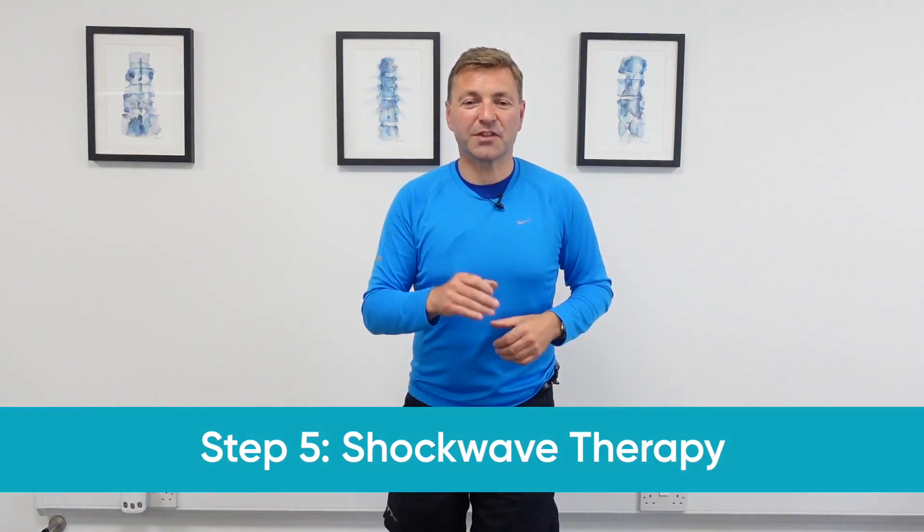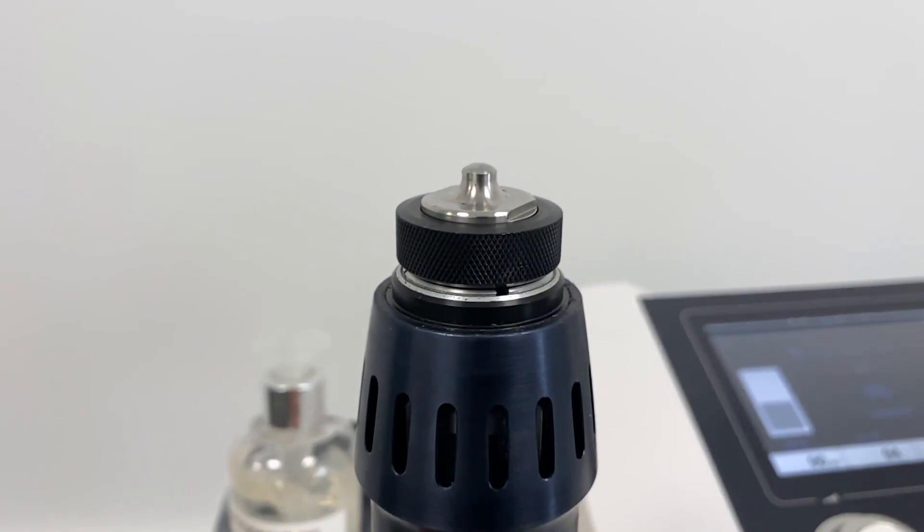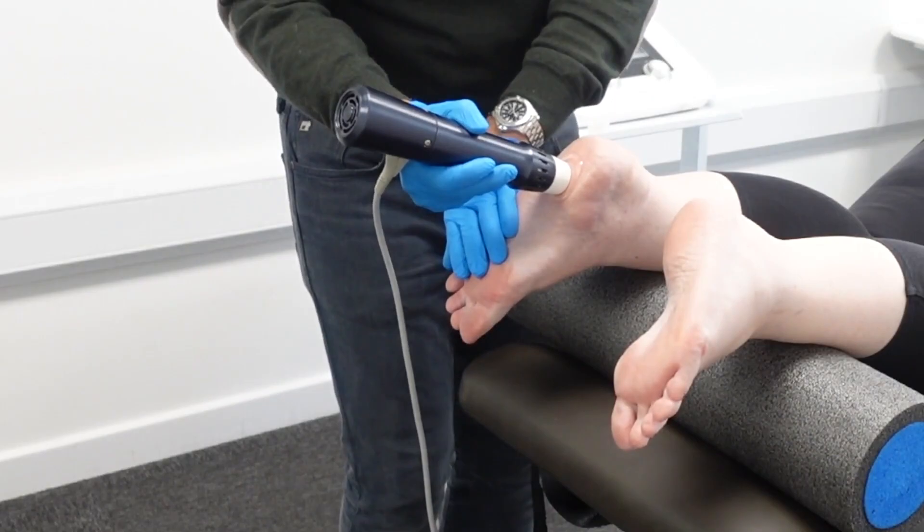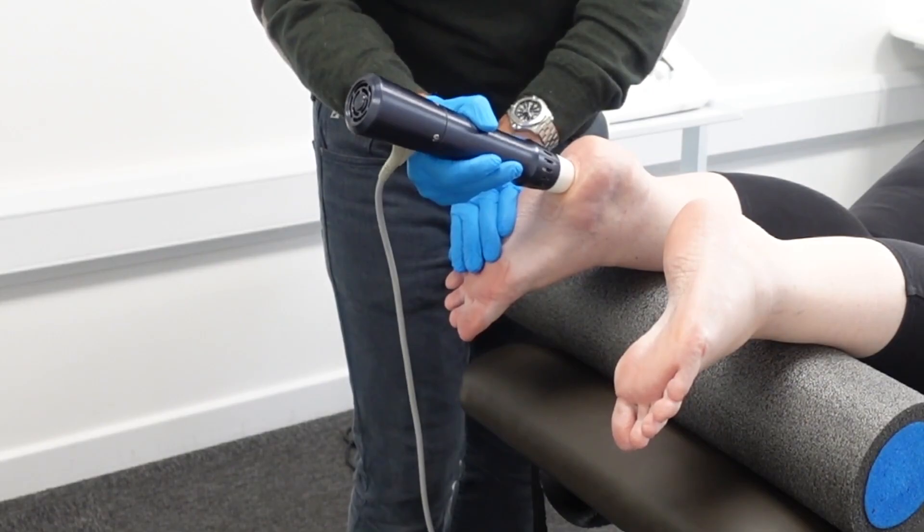Step five and the final piece of the puzzle is shockwave therapy. It might sound off-putting, but it's drug-free, non-invasive, and non-surgical. An acoustic sound wave created by a machine is directed into the plantar fascia using a handheld device by a therapist. It promotes tissue healing, cell regeneration, and helps the plantar fascia return to normal healthy tissue. We offer shockwave therapy in our clinics, and other clinics offer it as well — combining all five steps with shockwave therapy is a winning combination.